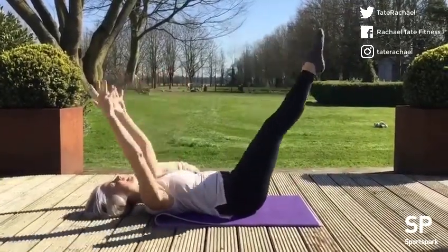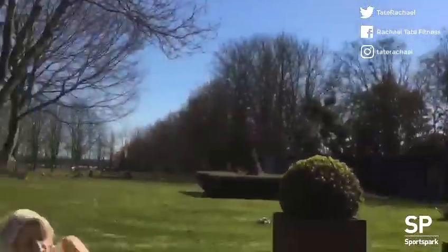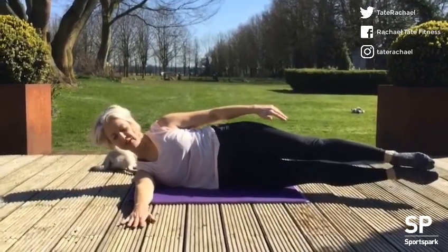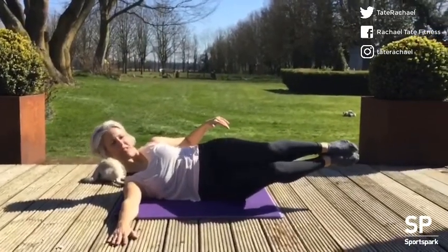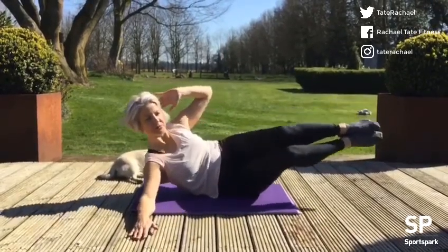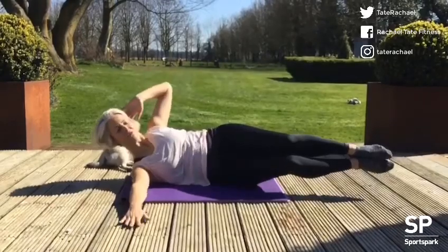Oblique crunch: come to lay in your side line, send the legs out long. This is going to be your supporting arm, so you can have a little bit of pressure pushing through there. Roll back onto the fleshy part of your buttock and bend the legs in, just hovering fingertips to the side of the head. Then we're going to lift that elbow towards the knees and control back down — don't rely on this arm too much.